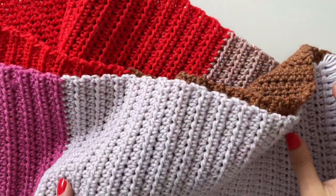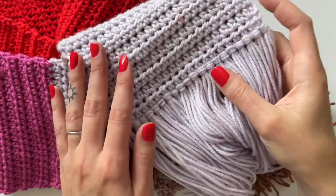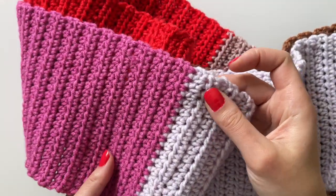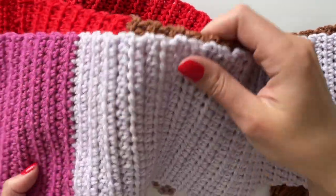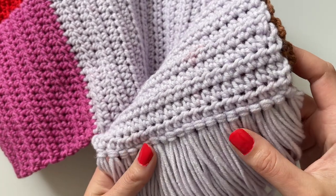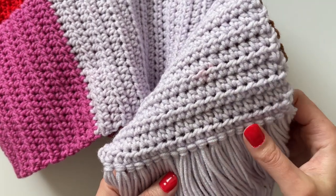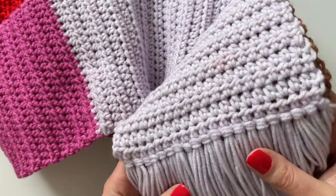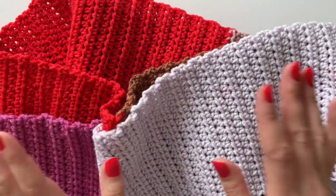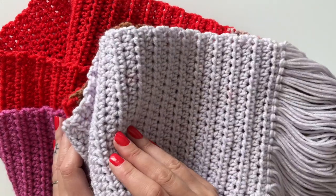Hi everyone! In today's video we are taking a look at how to make a scarf. If you've never crocheted before and you're interested in learning, this is a great place to begin. We're going to be going over how to make this beautiful multi-color scarf. The techniques we're going to be learning are how to chain and how to half double crochet.